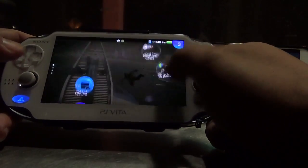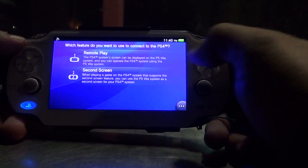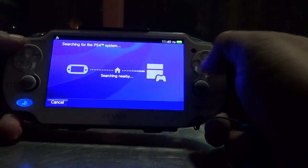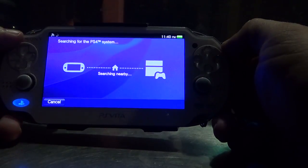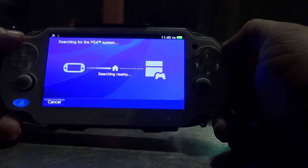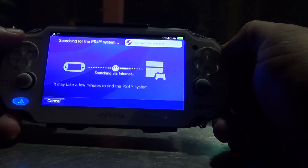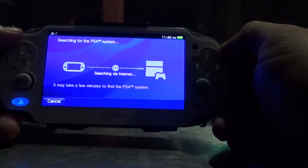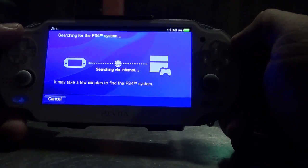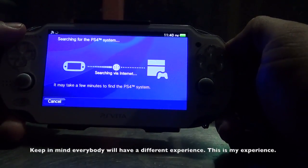Let's go ahead and try the PS4 Link app. Going to remote play now. This is not the first time I'm testing remote play, but this is the first time I'm testing it away from home.